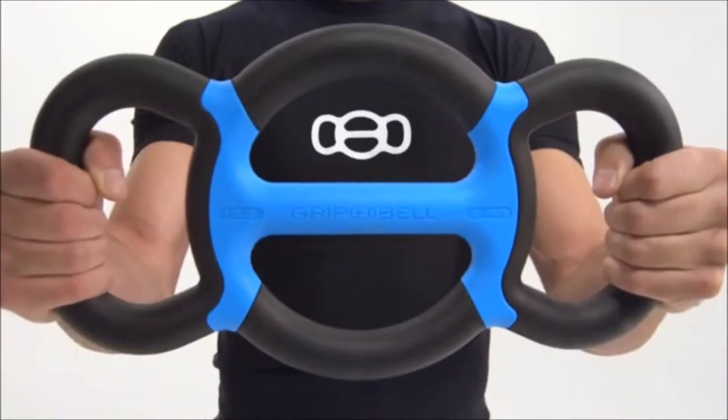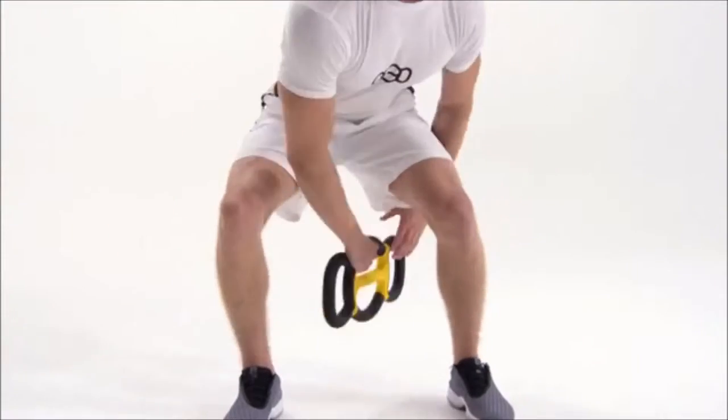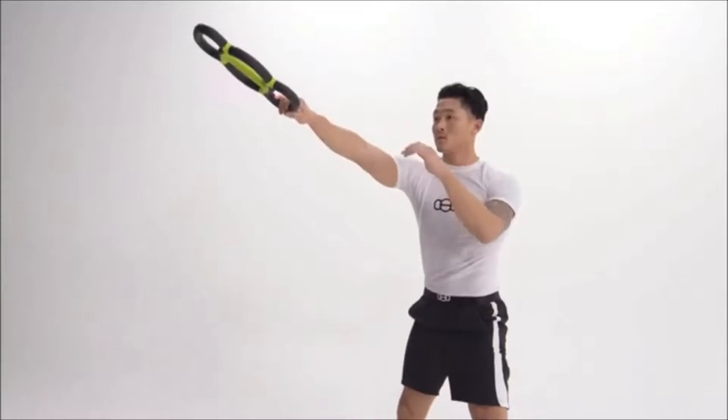This is the Grip Bell, and it's about to take your workout to the next level. An all-in-one device so simple, yet so innovative, the Grip Bell will change the way you approach fitness.